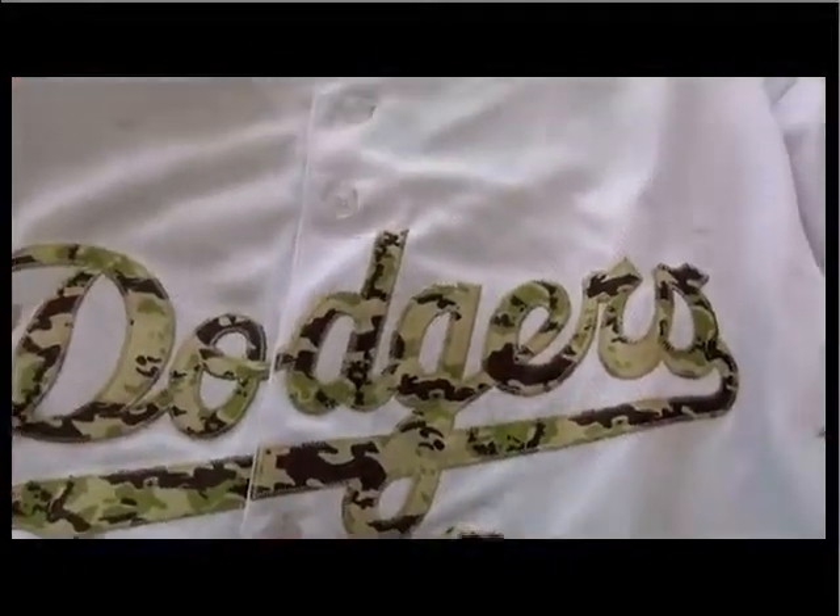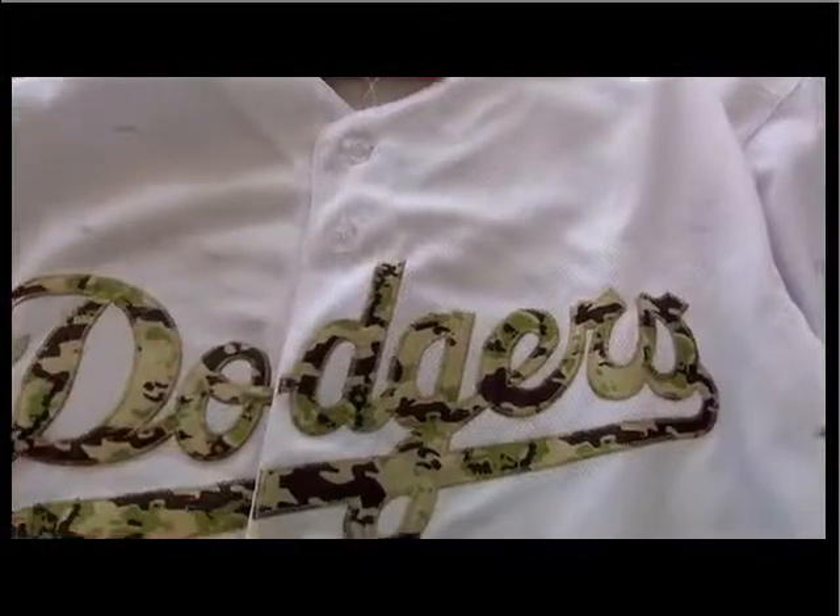On the front, you will find this sewing number and sewing team name here. And also, we got some detail on the bottom here.